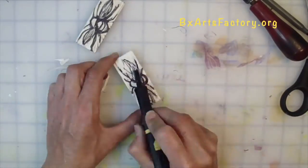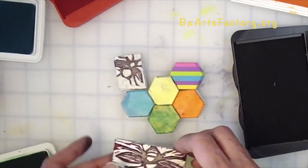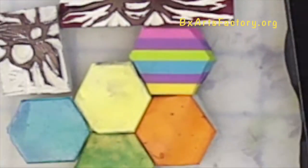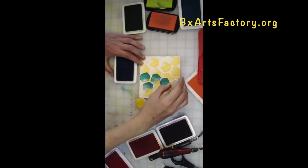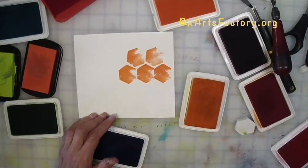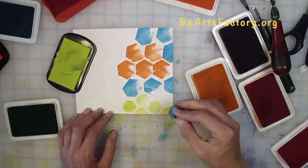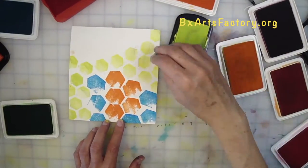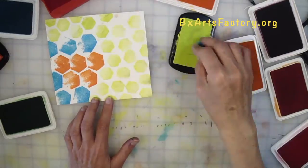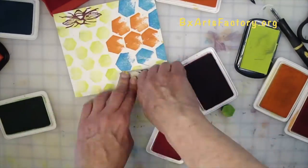I like to add ink along the way if I find I'm getting lost cutting out my lines. Why I love the hexagon — let's talk art and science. The hexagon is the most beautiful shape in nature and it represents harmony. This is because it packs perfectly, meaning it shares cell walls with no wasted space. It has six sides.